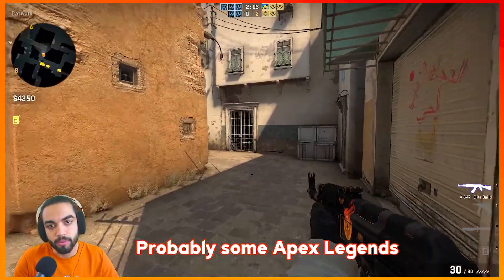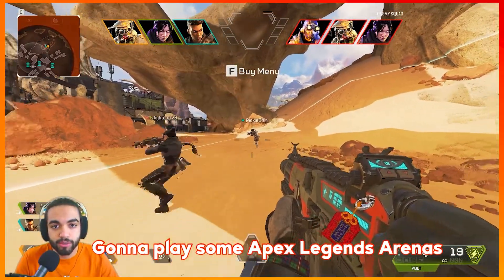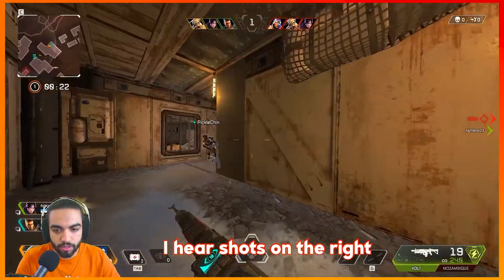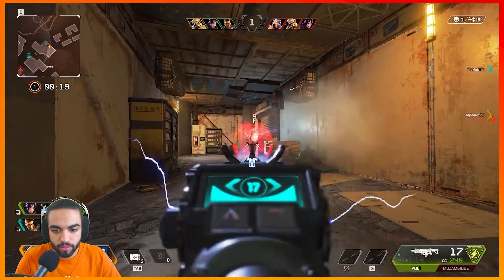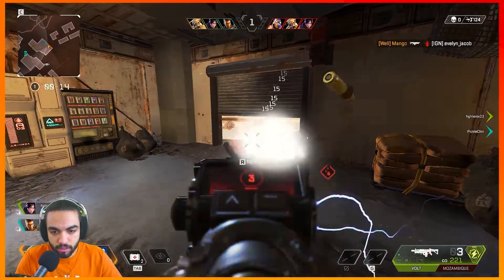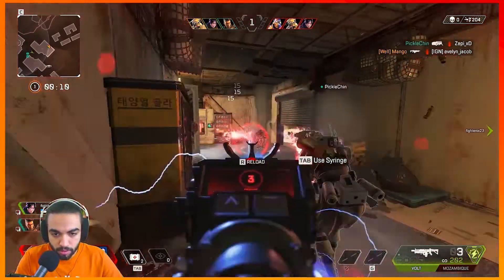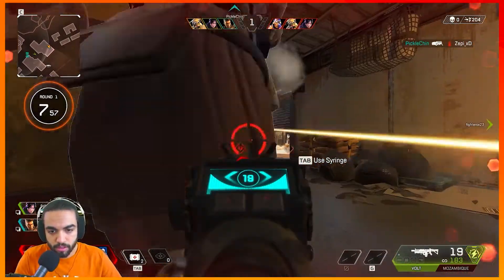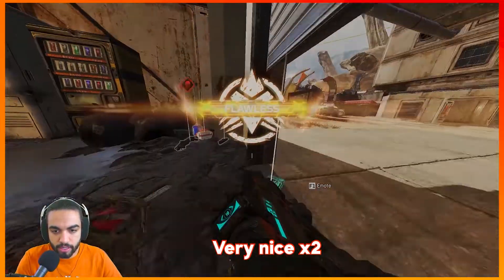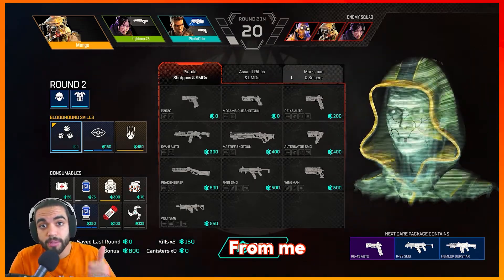Now we're going to move on to some Apex Legends to get an idea of what the sound is like in that game. Playing some Apex Legends arenas with the KOS KPH — let's see what it's like. I hear shots on the right, double time. There she is. You get really good value for the money here — thumbs up for me, that's for sure.